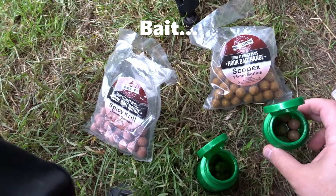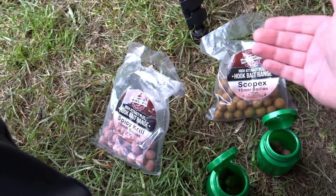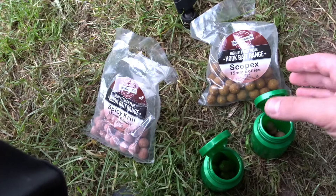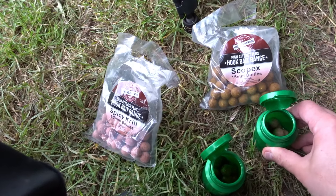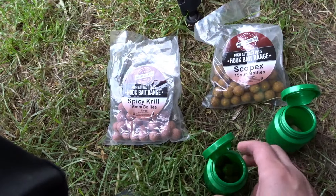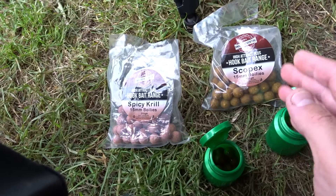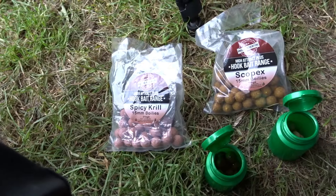So I've got two setups. On one side I've got Scopex 15ml boilies — these are just cheap boilies, I think I got these from a car boot sale. What I've done is glugged them in little chewing gum pots with tutti frutti, so they're nice and sweet. And then the others are spicy krill, glugged with halibut juice. So we've got sweet on one side and savoury on the other.